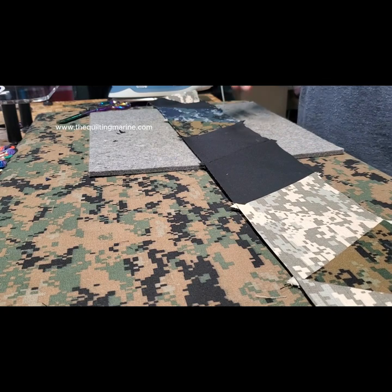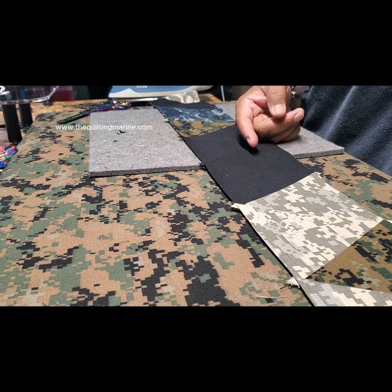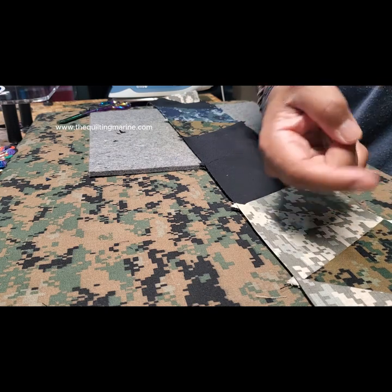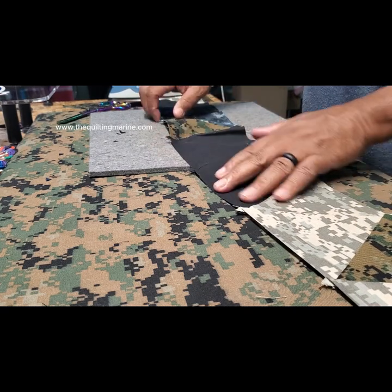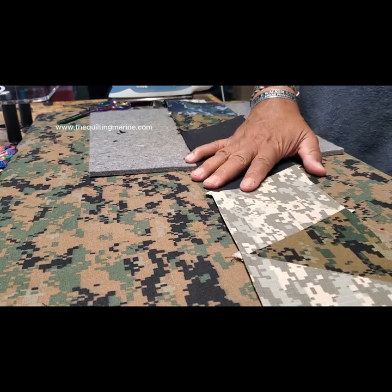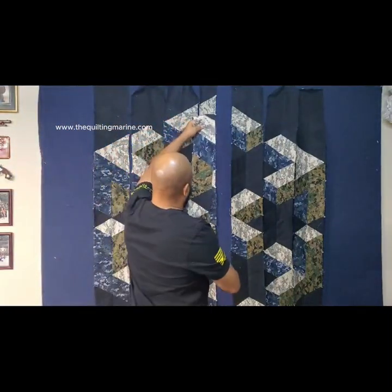Remember when you're building these — from the book — you should start one row from the bottom going towards the top, and the next row you should start from the top going to the bottom. That's going to prevent all of your strips from having a curve in them — one curving towards the other. But no worries, even if you went that way, it's easy to fix.